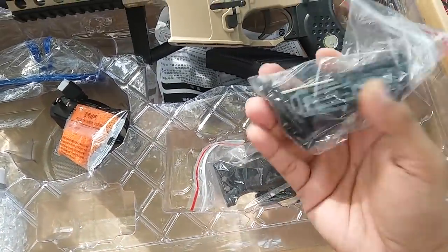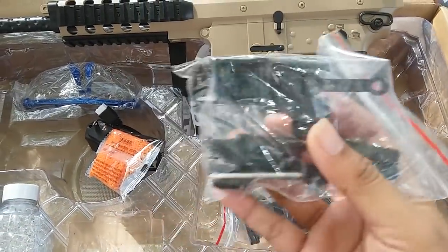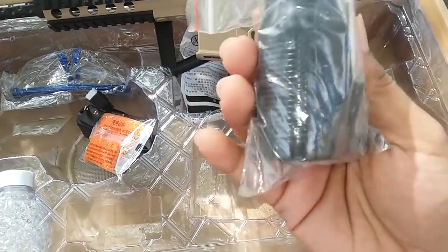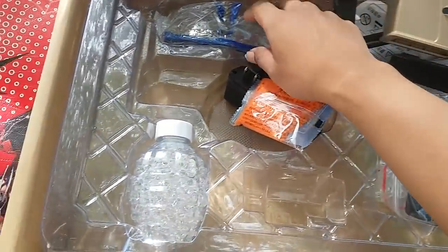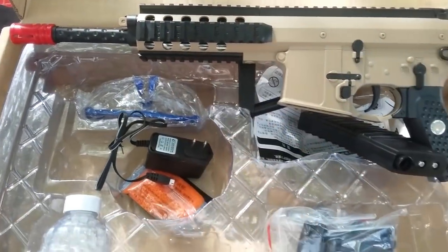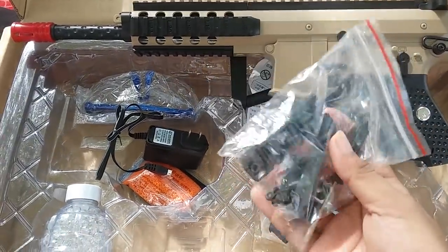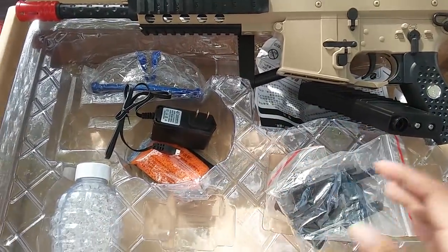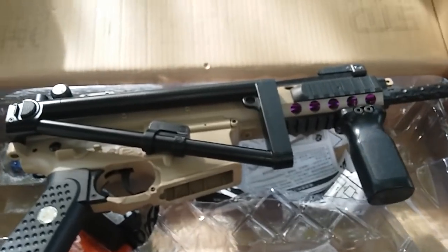Lalu ada banyak macam aksesoris nih yang harus dipasang. Nampaknya kalau kita dapat power grip juga, kita akan pasang tapi waktunya mungkin agak lama. Ini ada sebuah charger dan baterainya nanti di sini. Kita akan coba pasang dulu satu-satu, biar nggak lama saya akan pause terlebih dahulu dan memasang semuanya. Oke, sudah terpasang.